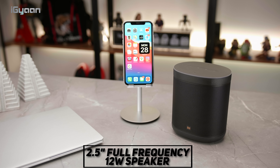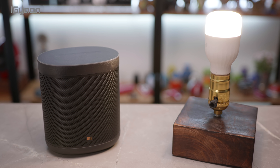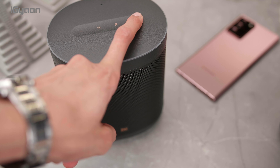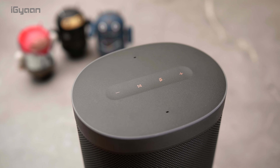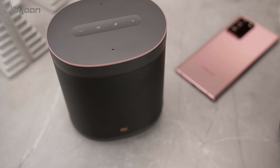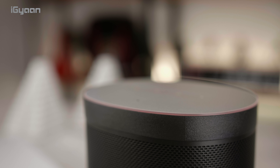This has a 2.5 inch full-frequency 12-watt speaker. There are also two microphones with far-field wake support, so whenever you say 'Okay Google' it will wake up the speaker without any problem. The top button layout has capacitive touch buttons including volume up and down, along with a mute and a play/pause button for easy access if you're not interested in using voice commands. If you press the microphone button, the light turns red, meaning the speaker is completely muted and is no longer listening.